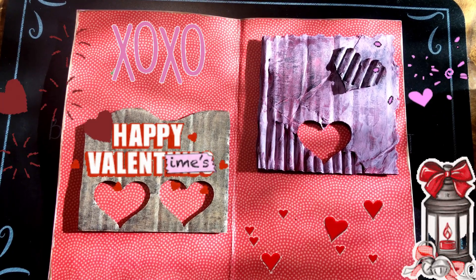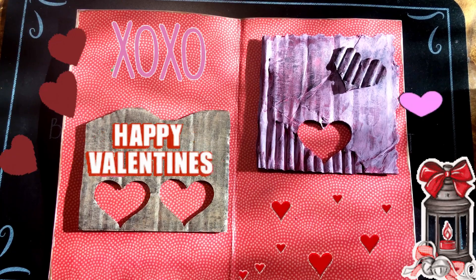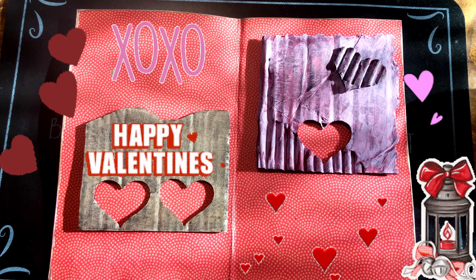Welcome back beautiful beings. Today we're going to do the inside of Valentine's Pocket File No. 04. I'm going to show you how to make these out of cardboard. So let's begin.